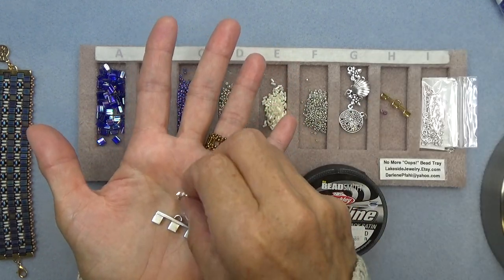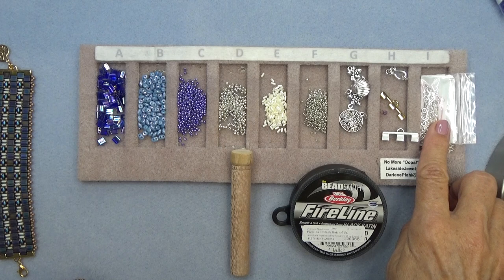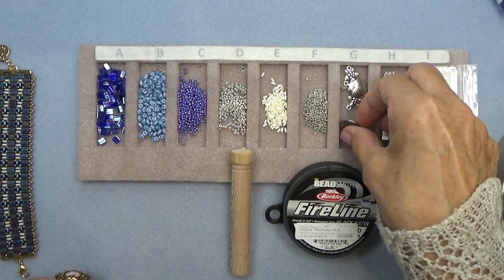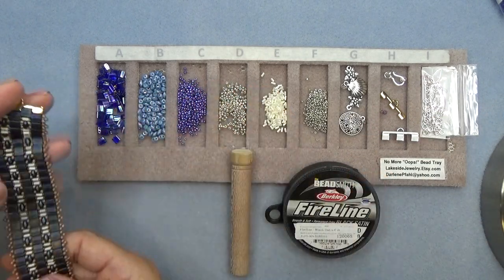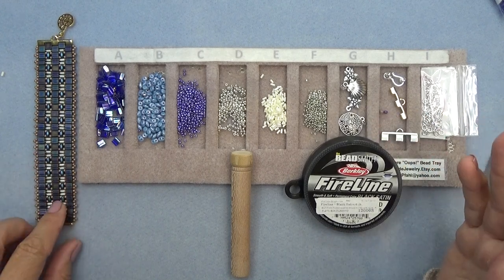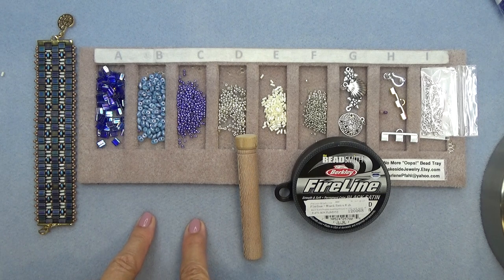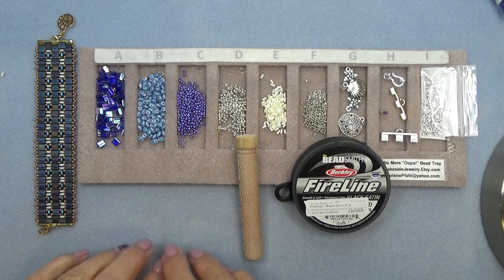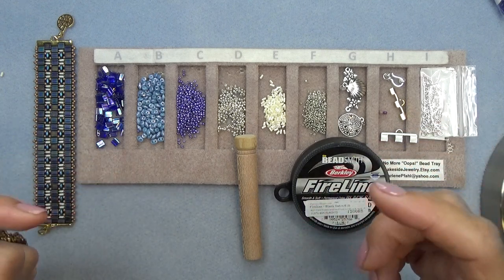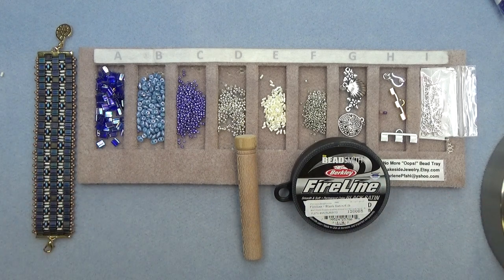I have a clasp going on the end — just a hook and ring that I'll attach. Maybe a few jump rings to attach the clasp. I have a few charms here; I'm loving putting charms on the end. I've got a stop bead, some 6-pound or 8-pound fire line — you can even use wildfire. I have a size 10 beading needle. Don't forget the Ring Berries bead mat; Bronze Pony 10 is the coupon code for 10% off. There's also the No More Oops bead tray. Everything — all sizes, colors, amounts — will be down in the description box below the video.